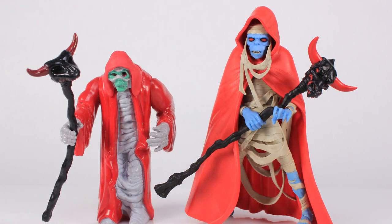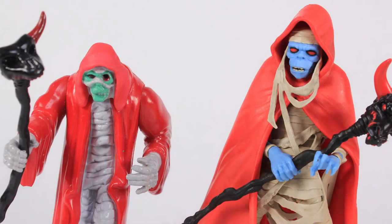It's comparison time just for fun — I like standing these alongside the vintage figures from LJN so you can see the difference between those original action figures and the brand new ones from Super 7.